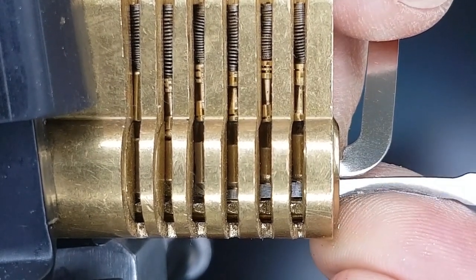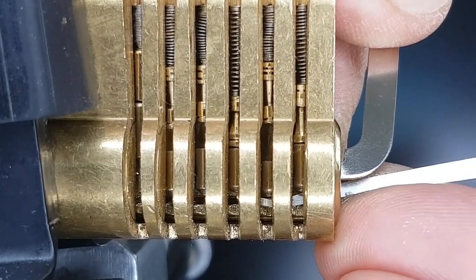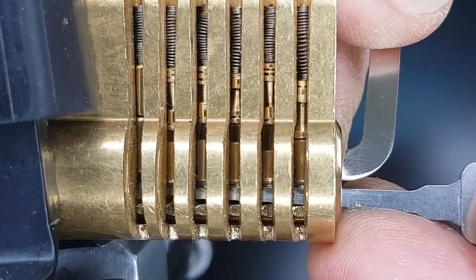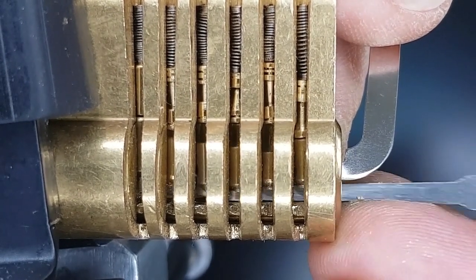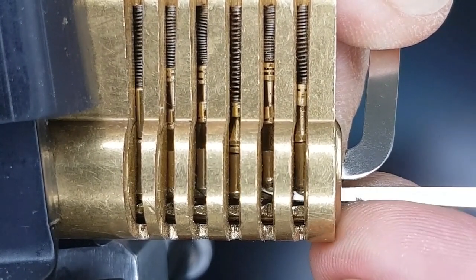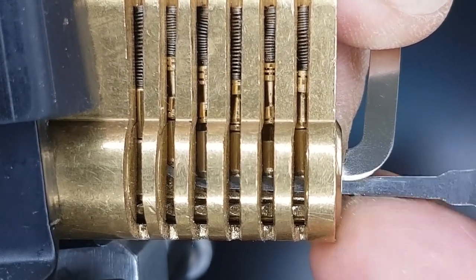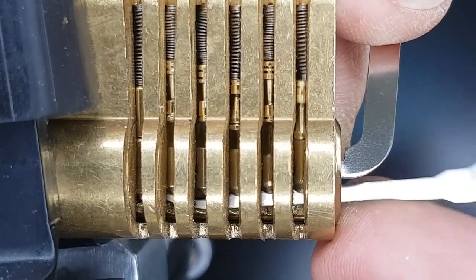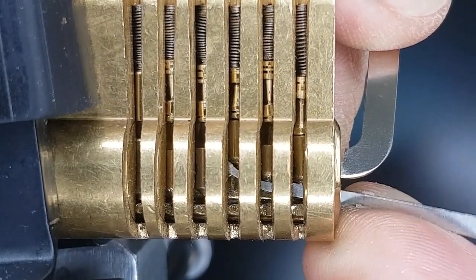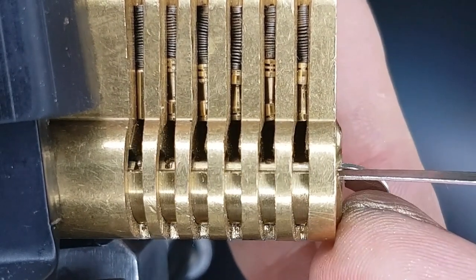But I did get lucky here — I over-set pin six there and accidentally almost set pin five. So pin six has dropped down and pin five is almost set. I think it needs a little jiggle, and then that will be set. And that meant that I was then able to — got the pick stuck — deal with the other pins, not having to worry about the problems I was having with five. And yeah, just pin one to set there. And there we go — I got the open.